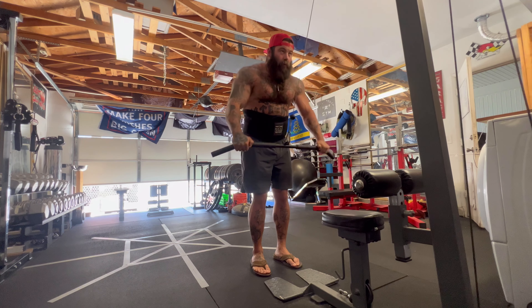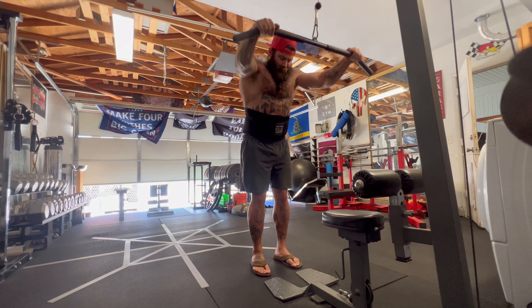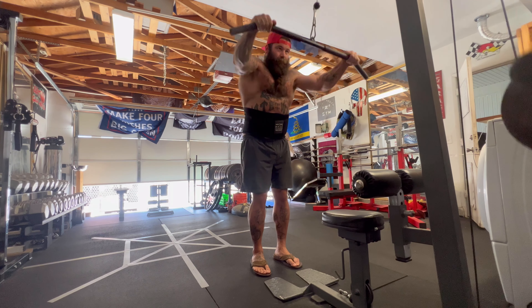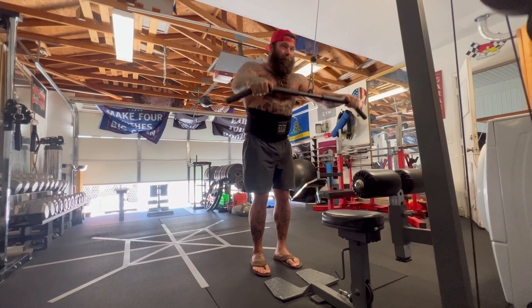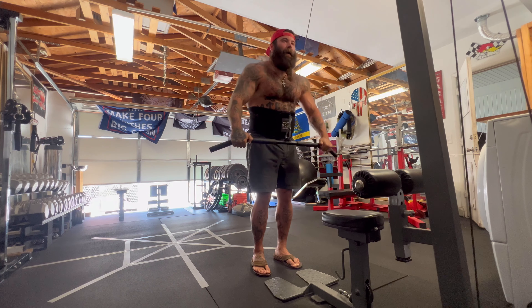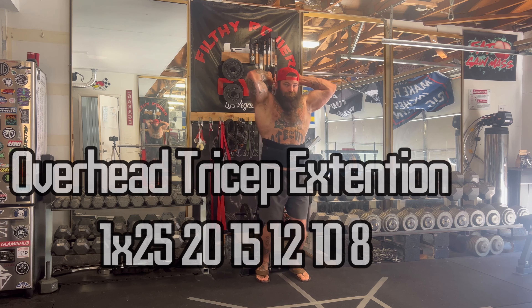The goal in all of this right now is hypertrophy — this is not a strength-focused block. I'm just working on putting on new tissue and maintaining the tissue I have in this caloric deficit that I'm in. Still rocking the Sweet Sweat belly strap waist trainer — it definitely seems to help.